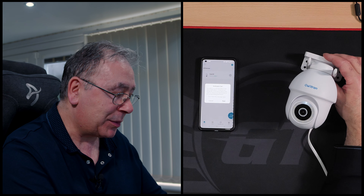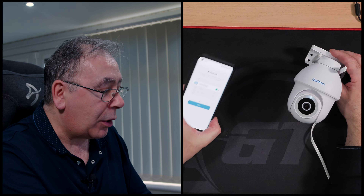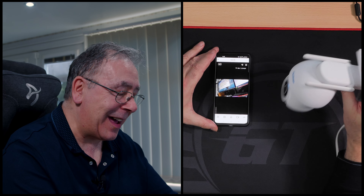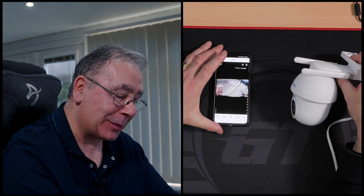That was easy - job done! You can turn on auto-start so the app launches automatically. I had no issues with that whatsoever and you shouldn't either.